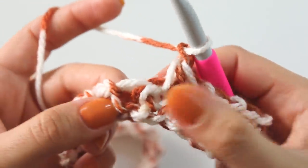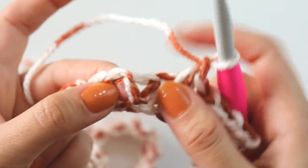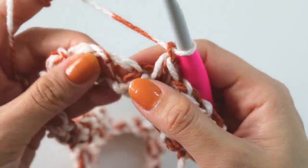If it's a little hard to see, I made a blanket with this stitch before - you can see it from the link shown right now. You can look at that too for reference.